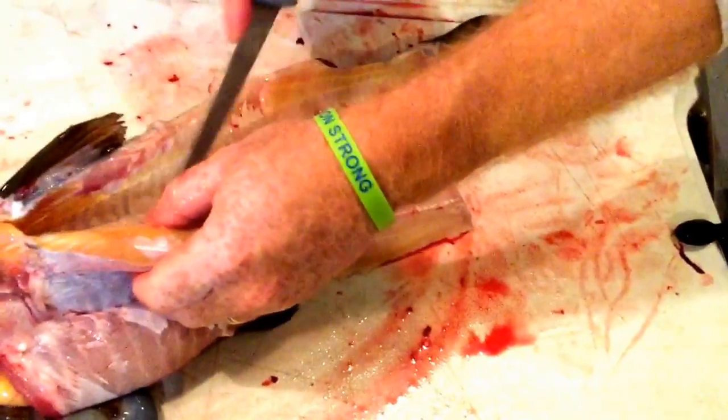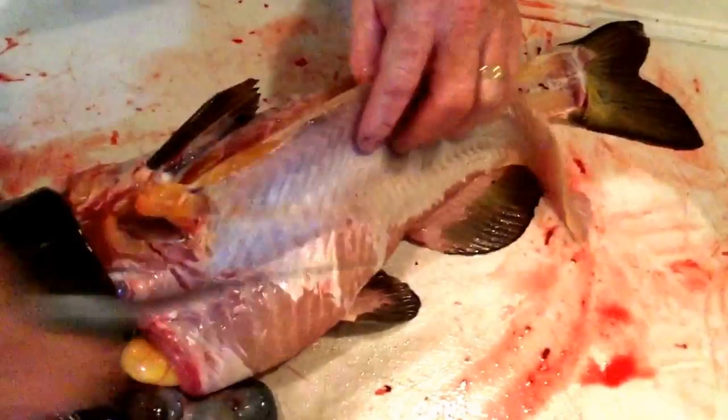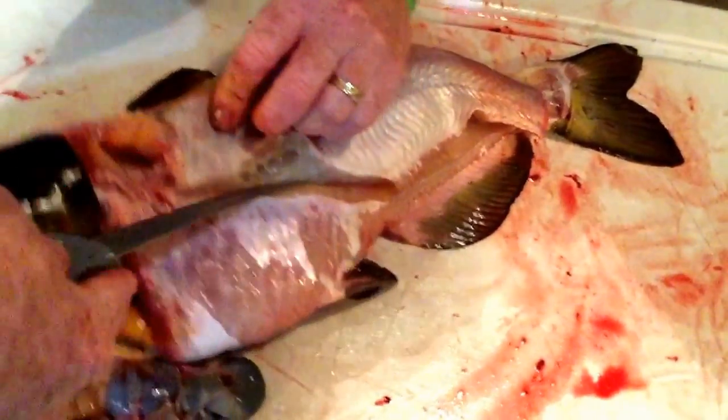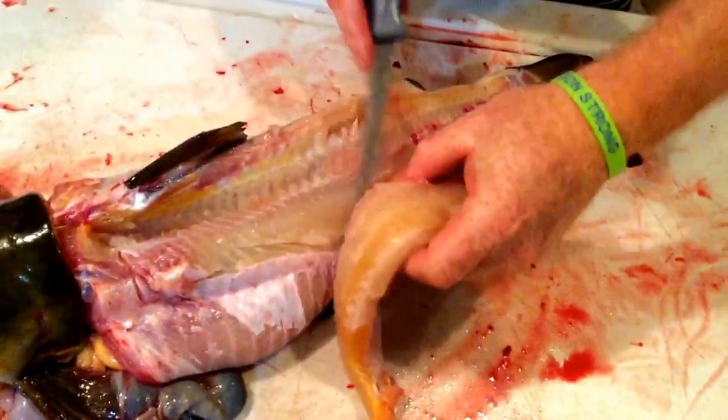And then come up to the ribs, and I come up to about in here. And there you have some nice bone-free catfish meat. Now the other side.